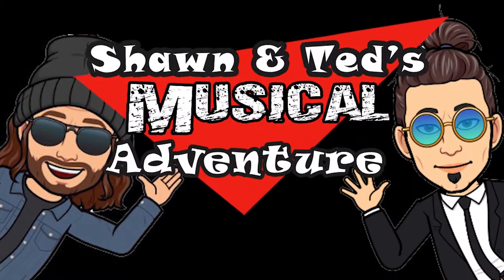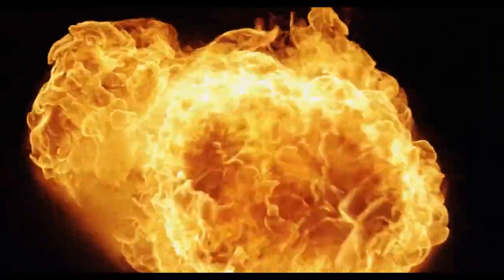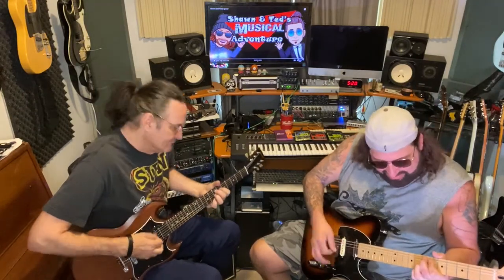Hey, this is Sean. It's Ted. And this is Sean and Ted's Musical Adventures.